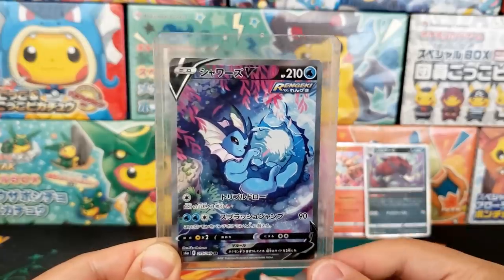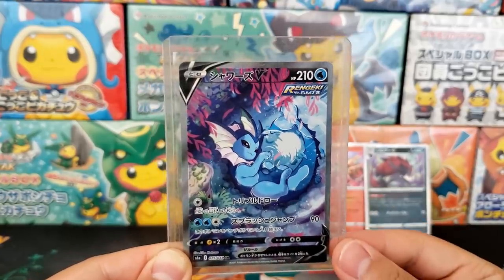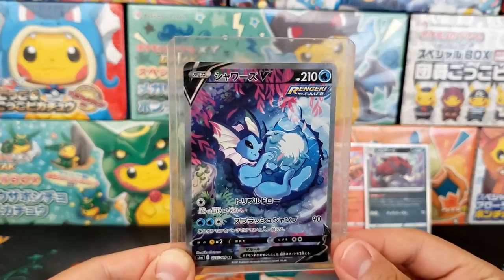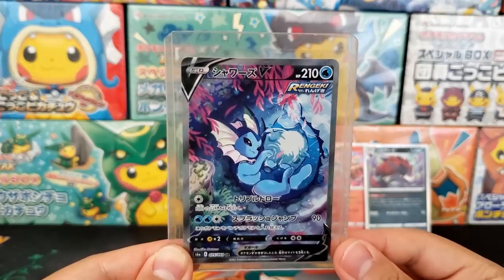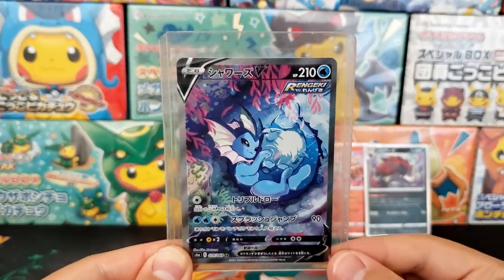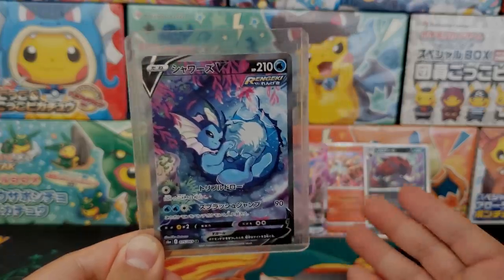There will be a lot more Eevee Heroes packs and products coming out later this year, so don't fret — this is a very early first look. There will be plenty enough for everyone. Thank you so much for watching and I will see you guys next time.